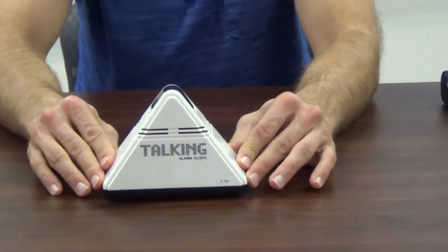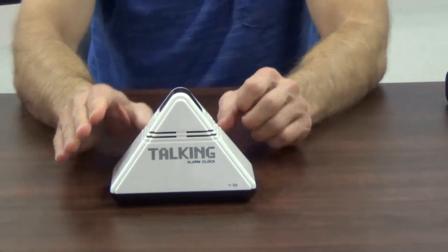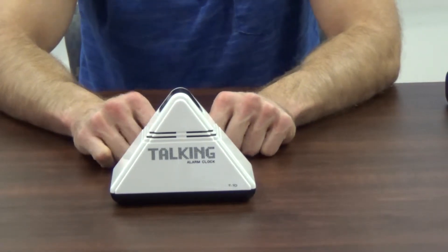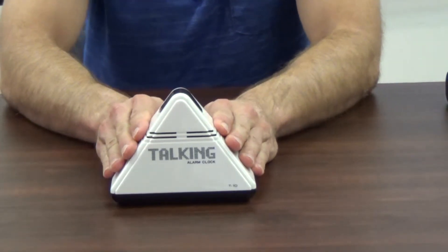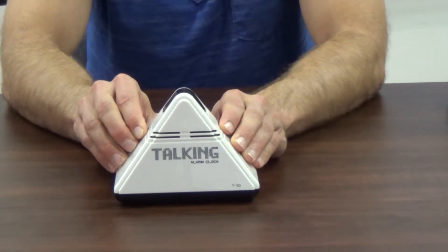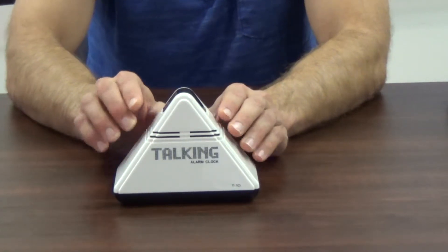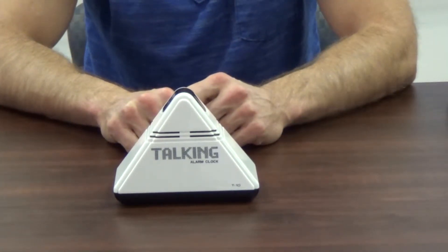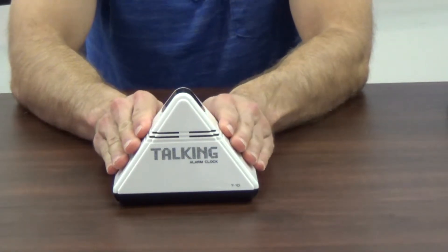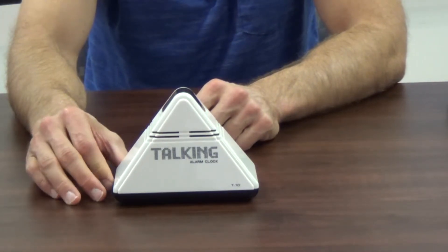This clock is called the pyramid clock. The advantage is that there's just one button at the top of the pyramid that you push to tell you the time. You wouldn't accidentally hit any of the other set buttons to accidentally set the alarm or things of that sort. This clock also has a louder speaker than some of the other clocks, so it's easier to hear.